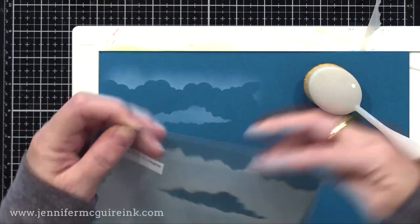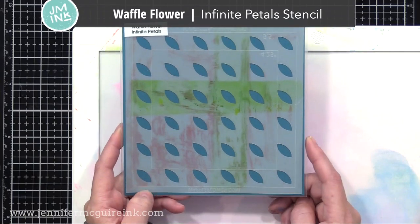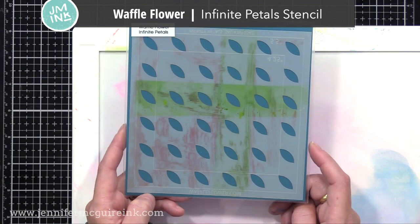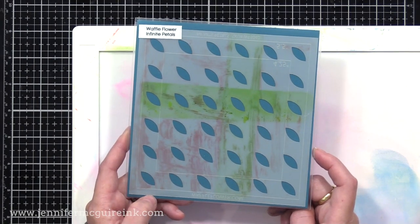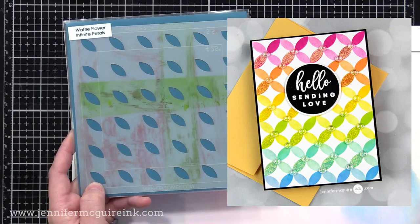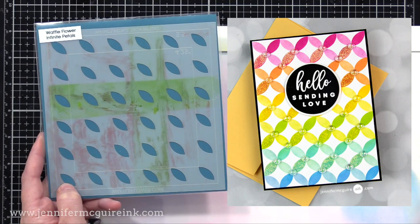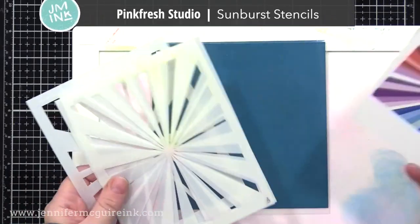The creativity of stencils in 2020 reminds me that this year our favorite stamp companies have become very creative with their stencils. With one stencil you can create incredible looks, such as the Waffle Flower Infinite Petal Stencil. A single stencil creates a really cool background on a card — you can make it colorful and get many different looks. I followed the guidelines engraved on the stencil: you line it up, ink it, rotate it, and continue to create a pattern. I like that one stencil, which has a great price point, can create many different looks.